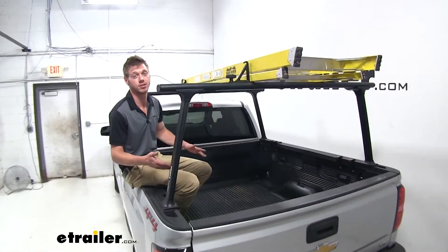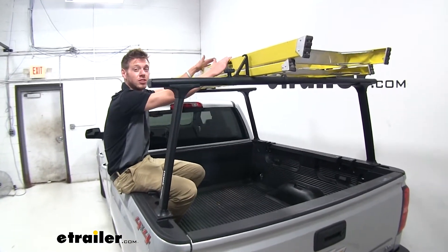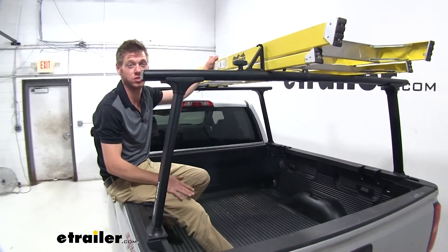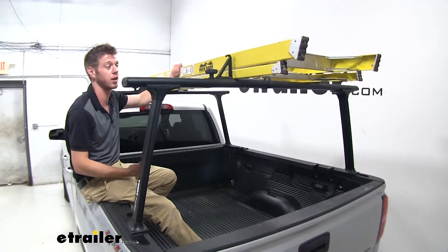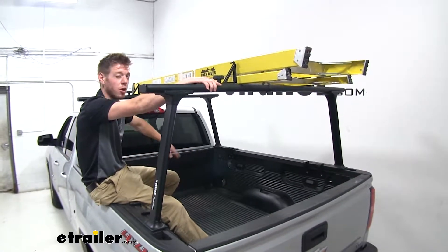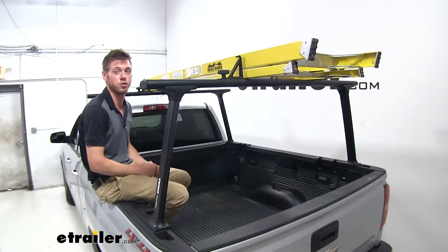This track rack system is going to be very convenient to get all your stuff nice and organized. I like to keep my truck bed pretty much clear most of the time, but a lot of the time I drive around with a ladder, maybe even a kayak when I'm going kayaking. Keeping that up top and maybe keeping some of my other gear in the bed of the truck is ideal, and this track rack is going to allow you to do that.